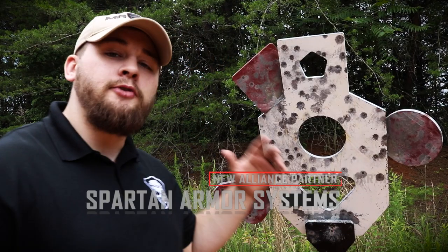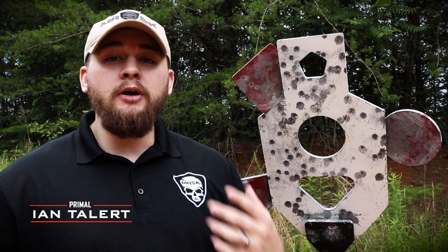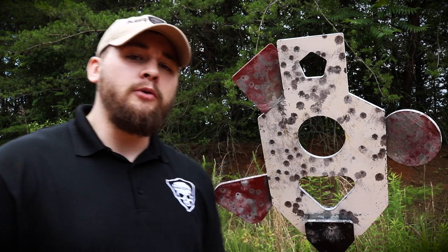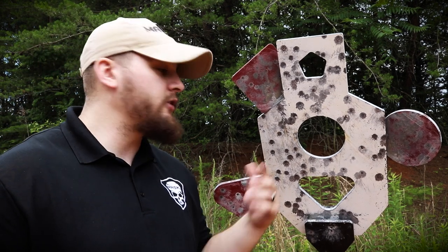What's up guys, so today I want to introduce you to Spartan Armor Systems. If you've been following along the Primalife Log series, you know that I've been working on building a range for myself, a private range. I wanted to outfit it with steel target systems and I didn't really know where to look until one day I was scrolling my feed on Facebook and seen an ad for Spartan Armor Systems, so I decided to reach out to them.